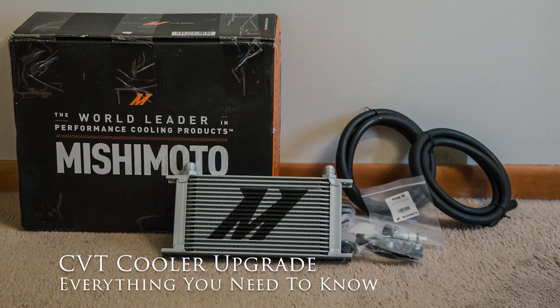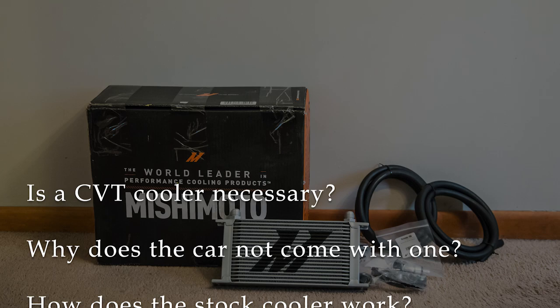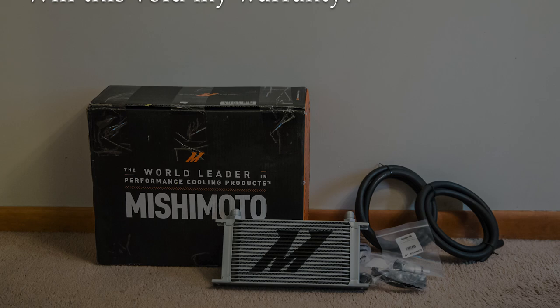Today I want to talk about transmission coolers, specifically in the WRX with the CVT transmission, but I'll cover information applicable to most cars and some theory of operation that might be good to know regardless. I'll cover the reason you might need a CVT cooler, the different ways you can install it, and answer some common questions. What I have here is the Mishimoto transmission cooler for the WRX CVT.